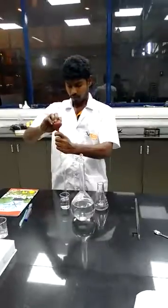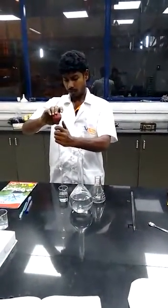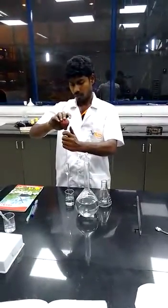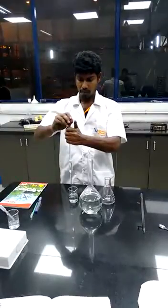Repeat the procedure two times, then average the two burette readings to finalize the burette reading.